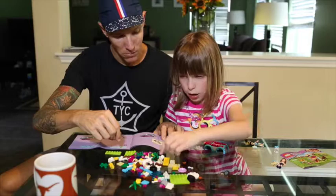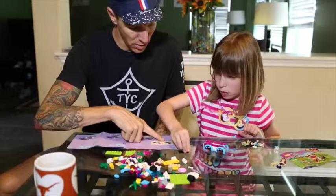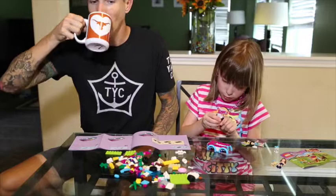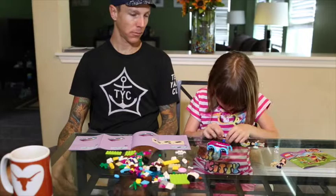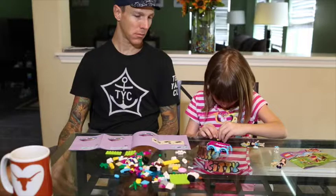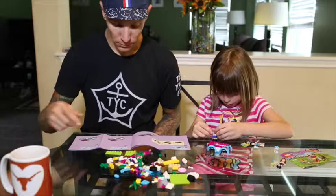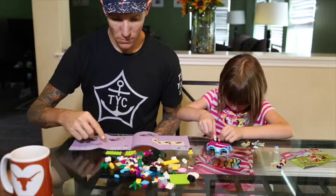So first you put the yellow on. Where's that white one? There it is. And then you get the blue one and put it on top of the yellow one.